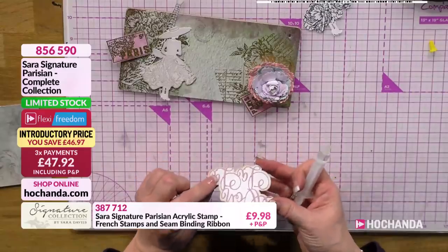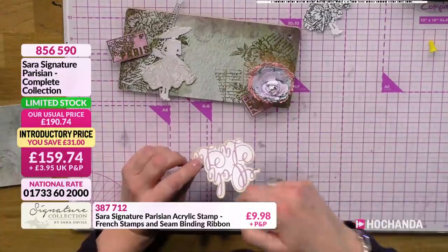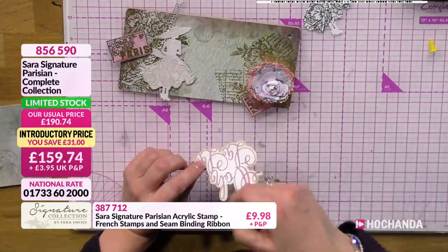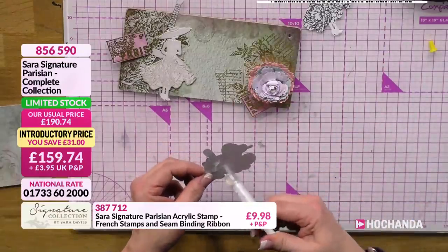And then we've got the lovely 'ooh-la-la' die. They're so cute. I love the fact that with these wording dies, it's got the outside edge as well as the cutting in, so you can cut it in. It's just beautiful - absolutely beautiful. It's a very delicate font to that as well, absolutely gorgeous.